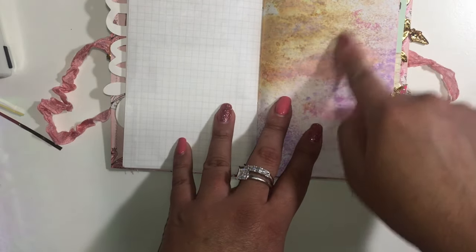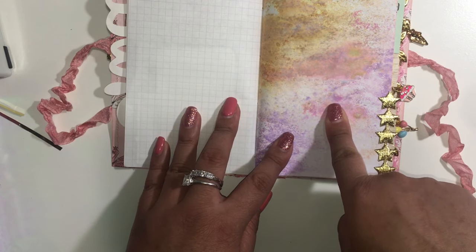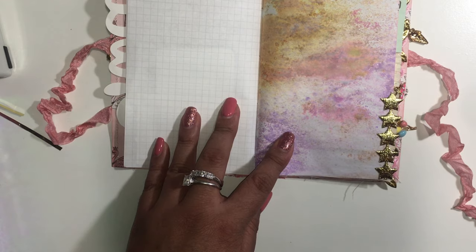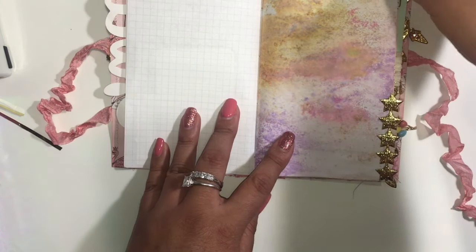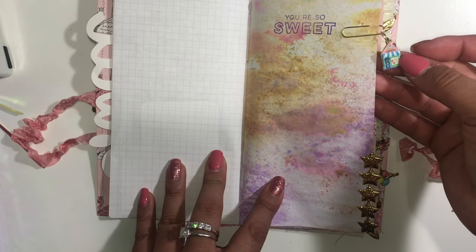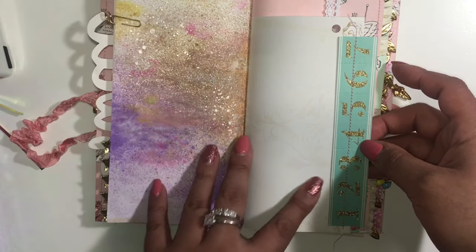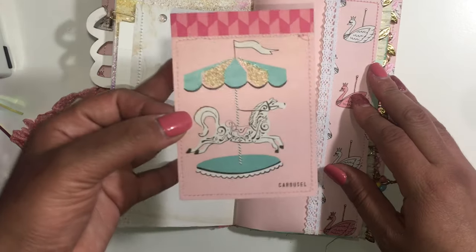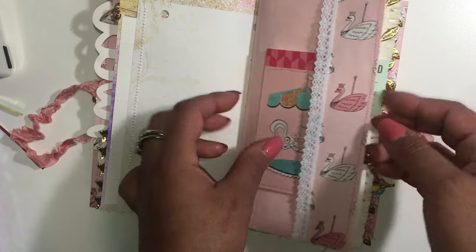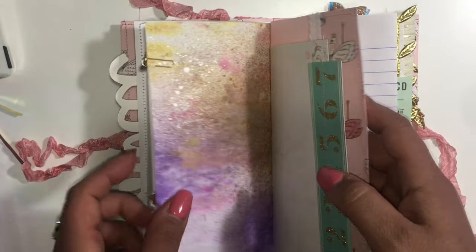I added some trim, and this is some coffee-dyed paper with distress spray — I forget exactly which spray it is, but it's different color sprays that I have. And here's another charm. There's more sewing and plenty of pages to write in, plus a cute little journal card.